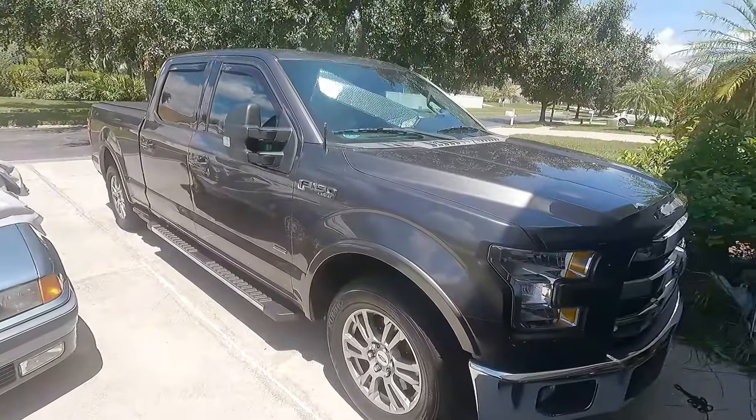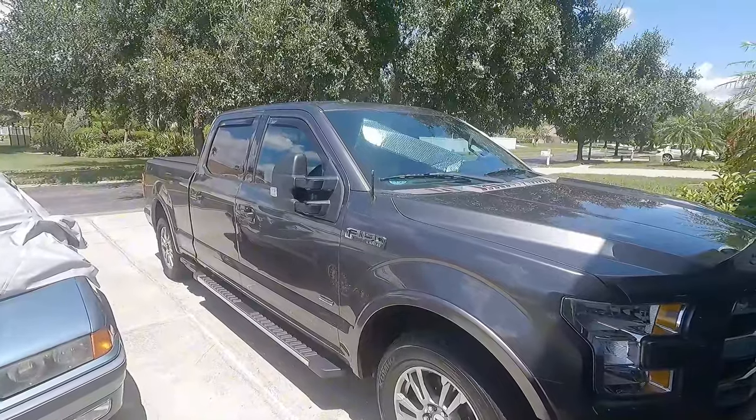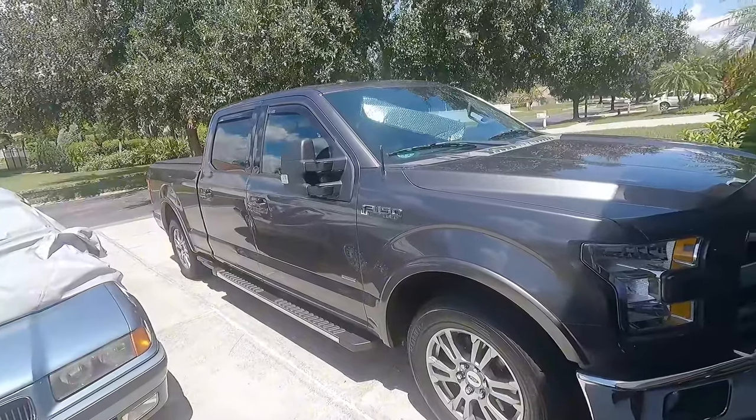I'm going to do the rear differential in this 2016 F-150 3.5 EcoBoost with the 9.75 E-Locker. It's actually straightforward. It's just that this is really big. A lot of this you can do on your truck if it isn't this — it's the same principles. So I'm going to show you what we're going to use to do this.